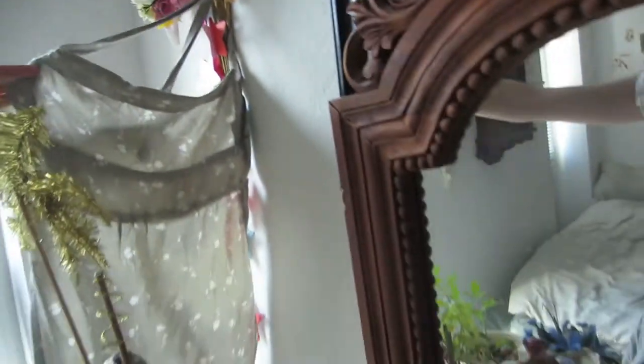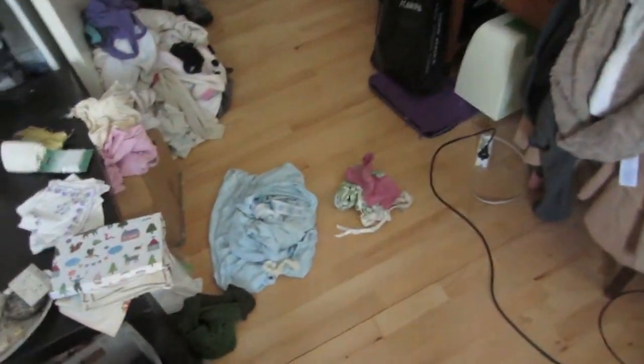And then hopefully I'll get to work on making some things with the fabric that I have. For example, I made this apron a long time ago and I'd love to make more of them because I really love it.